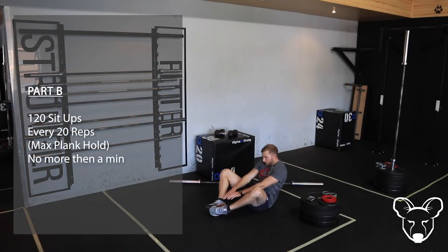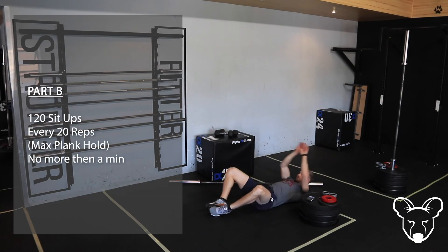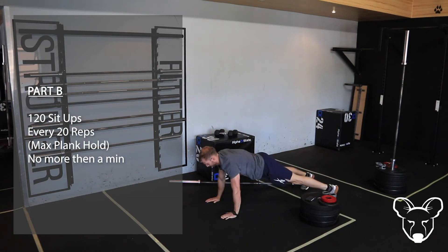Let's have a look at that in our demo. Excellent work guys, I hope you enjoyed that. I'm excited to see you in class today and to see what we all think of Thursday's workout. Cheers!